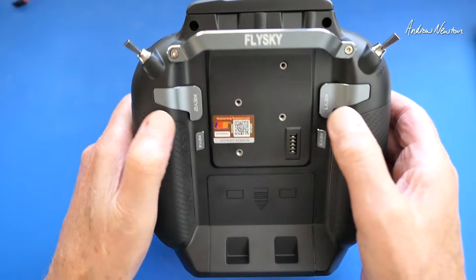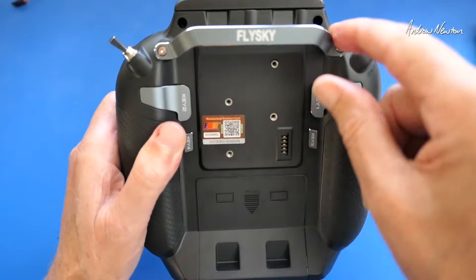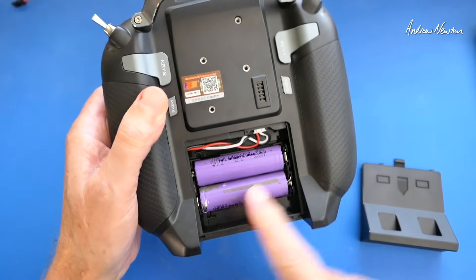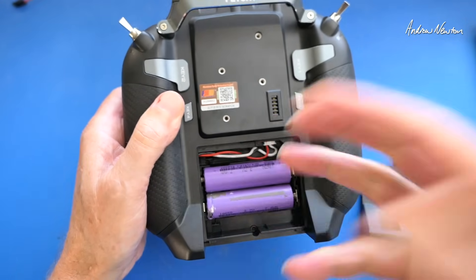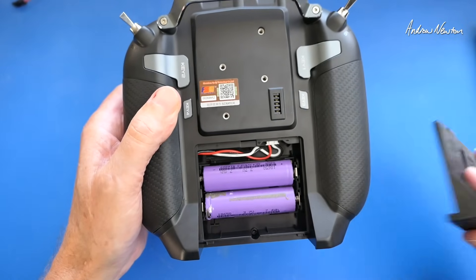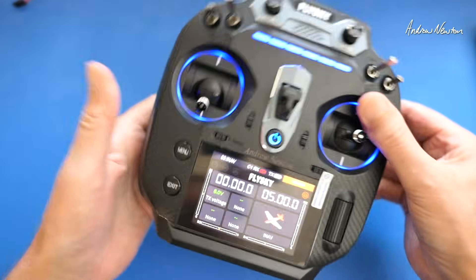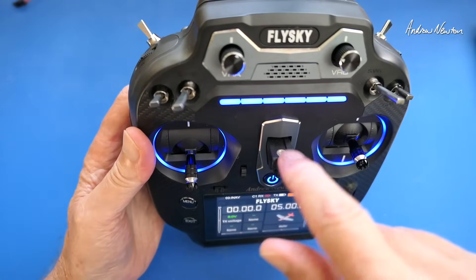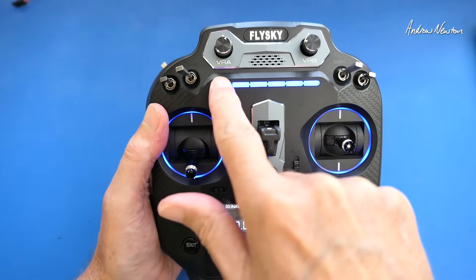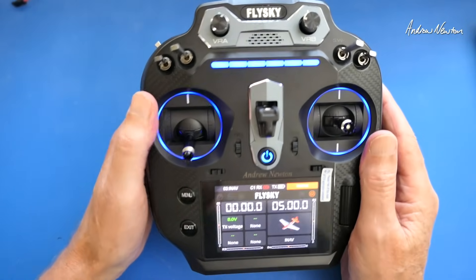On the back there are four momentary keys which suit your fingers very nicely, and a nice alloy handle. The battery compartment takes two 18650s in a removable holder — undo a couple of screws to pull it out, or use a loose 2S LiPo if you want. There's in-radio balance charging, four trim switches, a mobile phone holder bracket, a lanyard bracket, and six shortcut buttons along the bottom that take you directly to menu items.